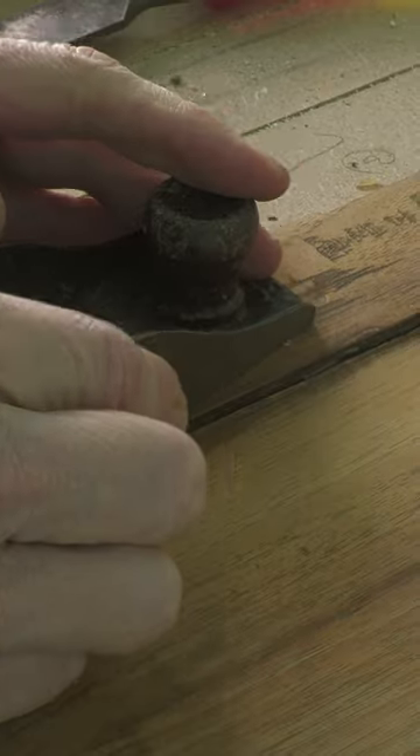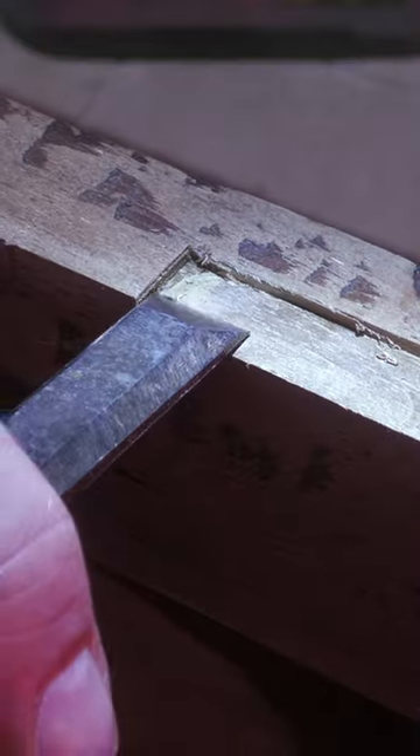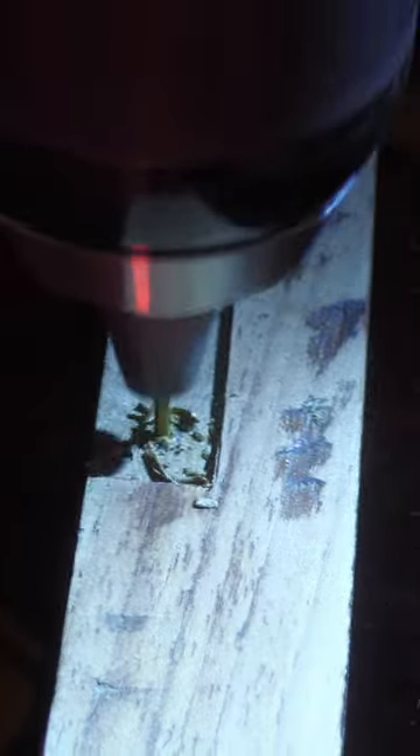Again trimmed down with the block plane. I then used my trim router to rebate the new hinges to the correct depth, trimming the corners with a chisel. I marked, braddled, and pilot holed the hinges to ensure maximum accuracy for the screws.